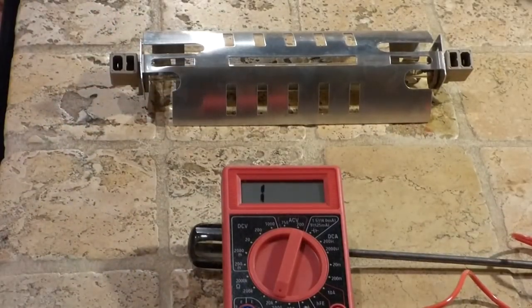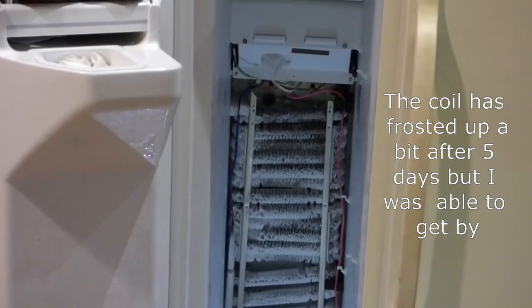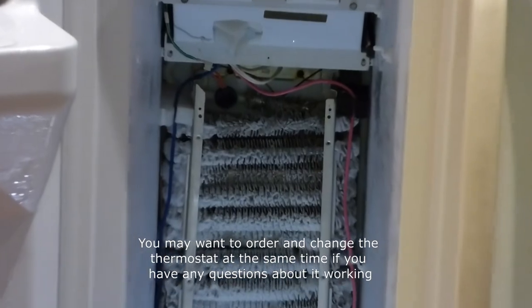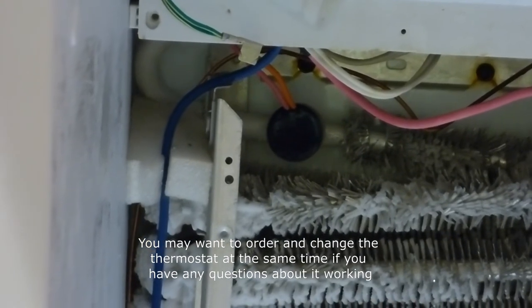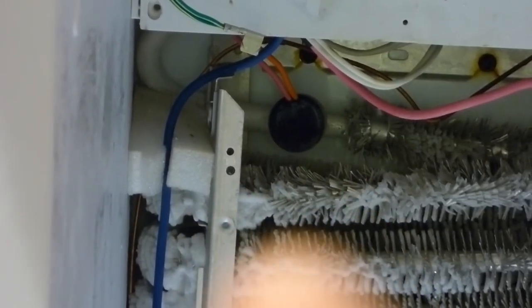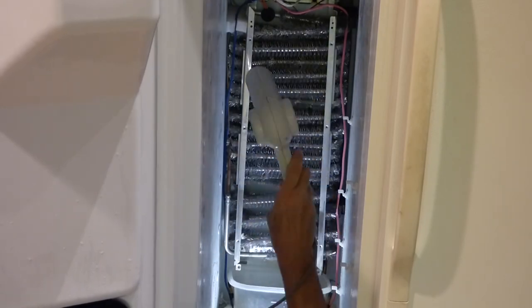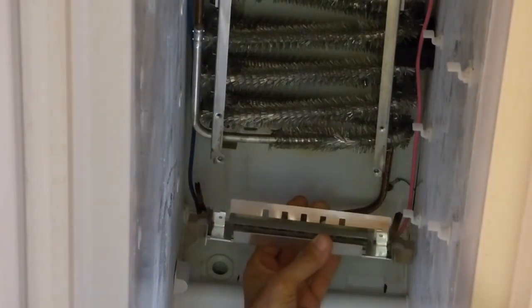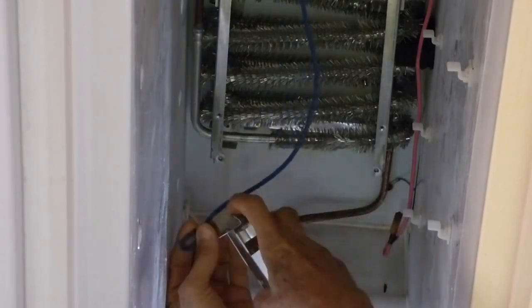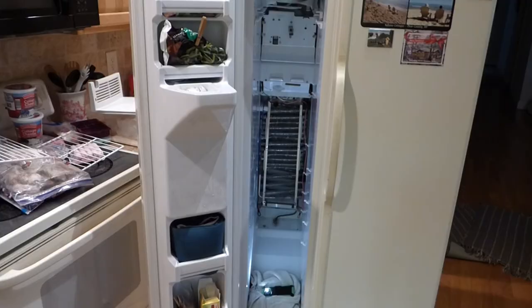If your heat element is okay but you still have a problem, it could be your thermostat. I'll show you where that is — it's very easy to change out; it just clips on to the coil, and it's that round piece right there. Now we'll put the heat element in — it's held in by two Phillips screws, real simple. With that installed, we just reassemble everything.